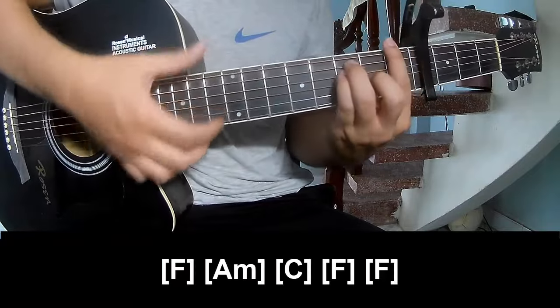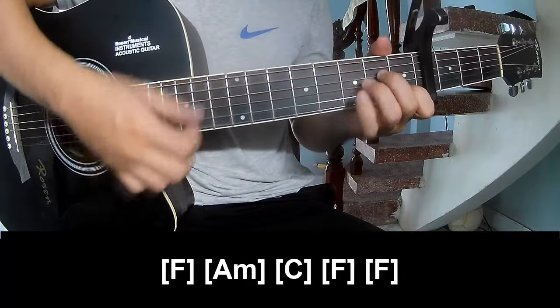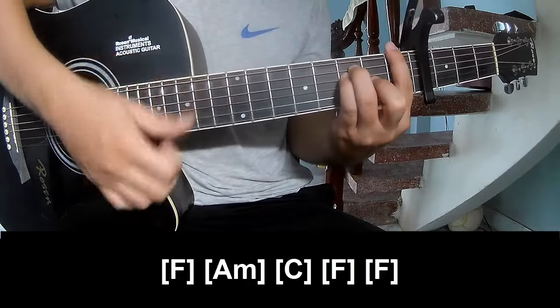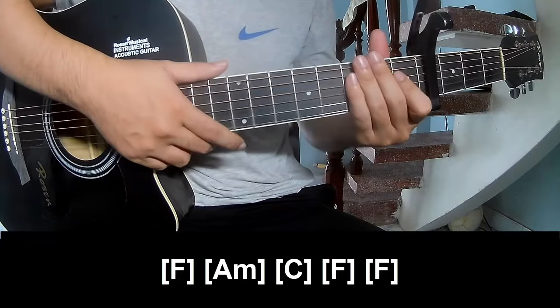F, F. And to play along: F, Am, G, F. Use the strum pattern in the same way for each chord shape.